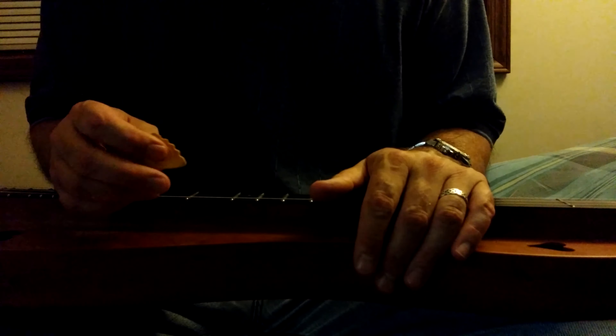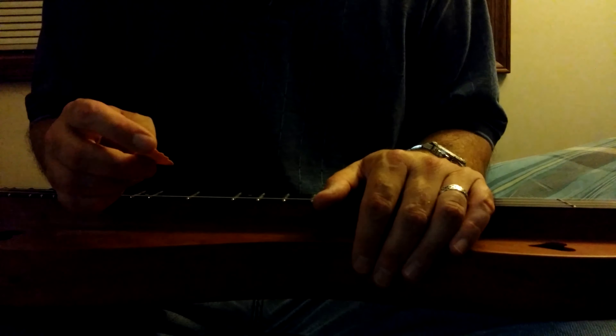It's very pronounced. It's so much easier when you get the hang of hammer-ons and pull-offs. It's just so much easier to use them than to try to pick every single note.